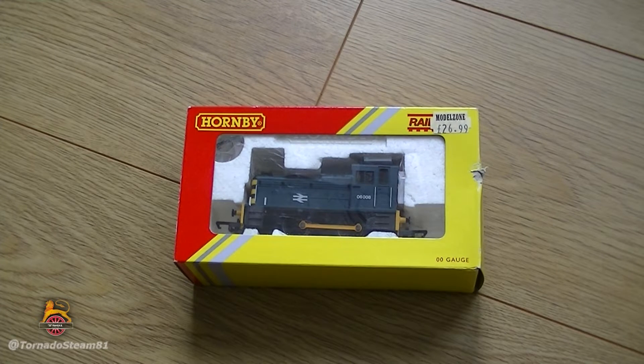If you're fresh into the hobby and you just want to get started and don't want to spend too much money, this is the model for you. It's a pretty good model. You've also got the option to purchase it and detail it yourself — alter things, add things, improve things. There's all sorts of things you can do with the Railroad range. You could also introduce it to the younger generation because these are quite robust and easy to use.